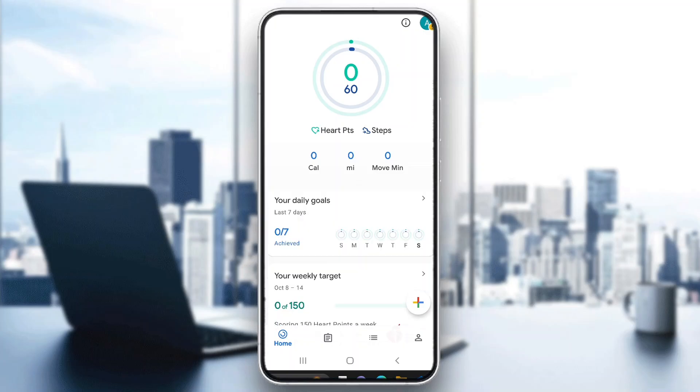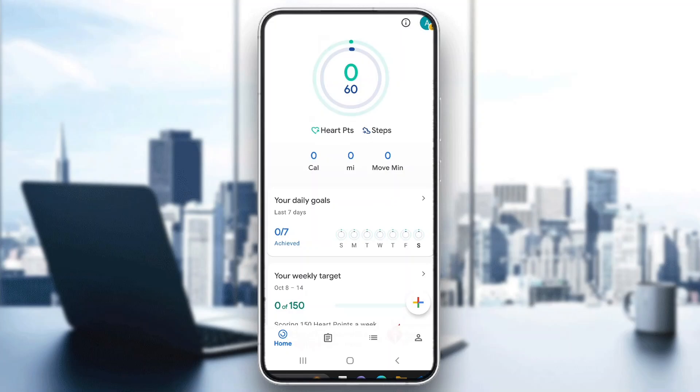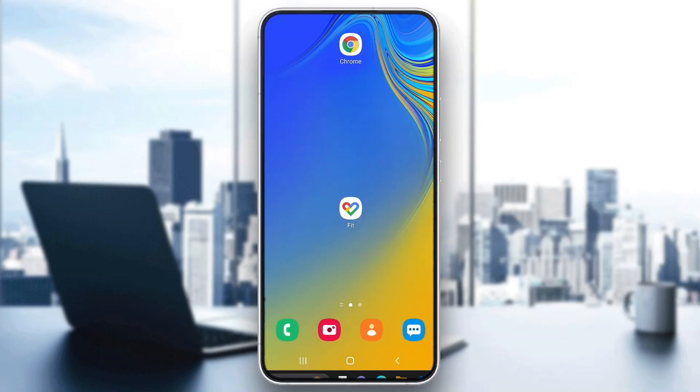Hey everybody, what's up and welcome back to today's video. Today I'm going to go ahead and be showing you how to get started with using the Google Fit application. This is a very simple thing to do, so make sure you watch this quick and easy video till the very end and follow my steps correctly so you can make sure this works the same for you.